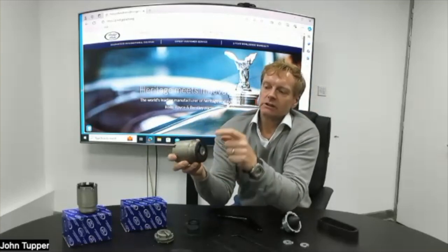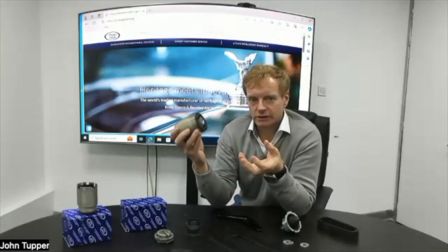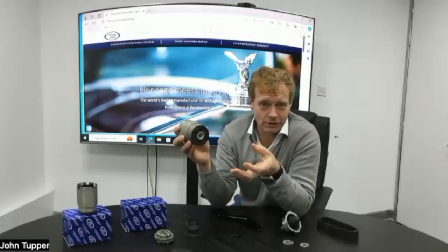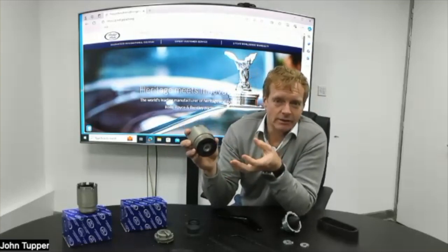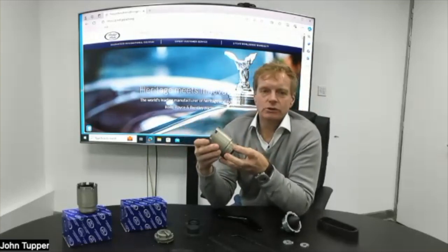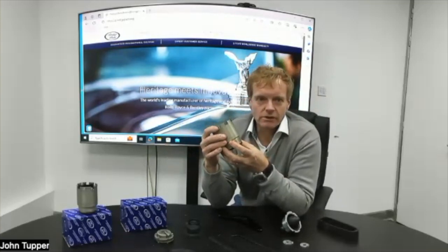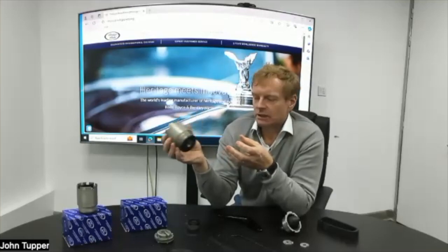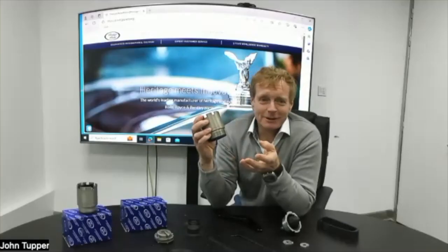It's metal and rubber which is bonded together, and eventually over time the rubber breaks down, the bonding goes, and next thing you know your subframe is no longer connected to the body of the car — and that's a bad thing. These cars are now over 50 years old and they are breaking down, so we're starting to see demand for these.